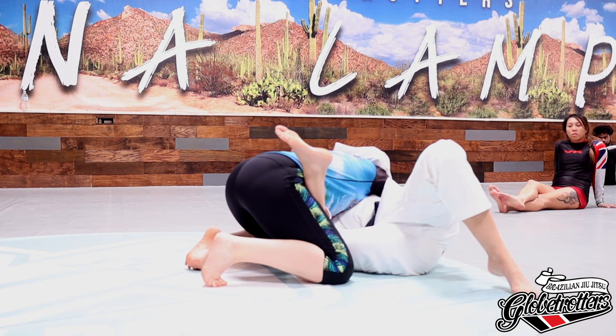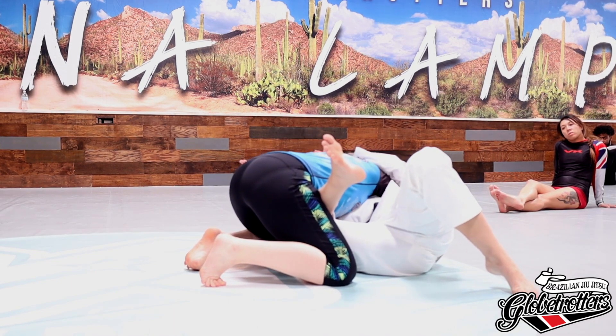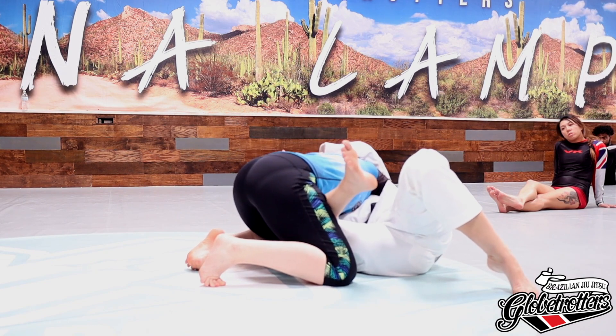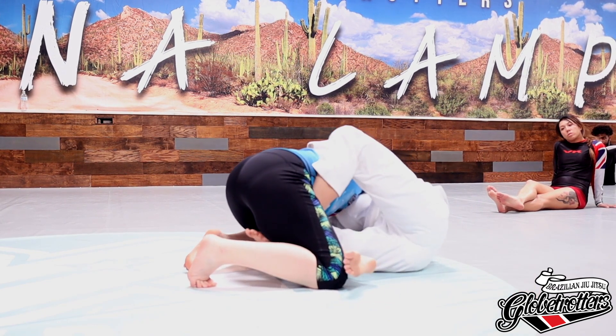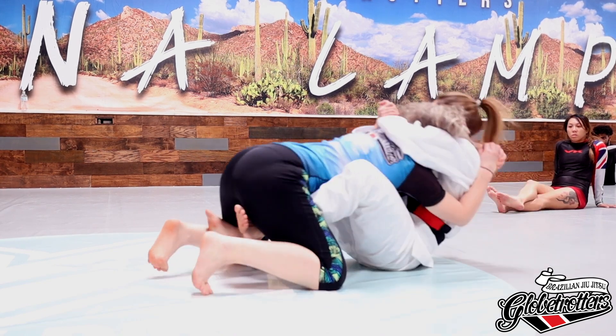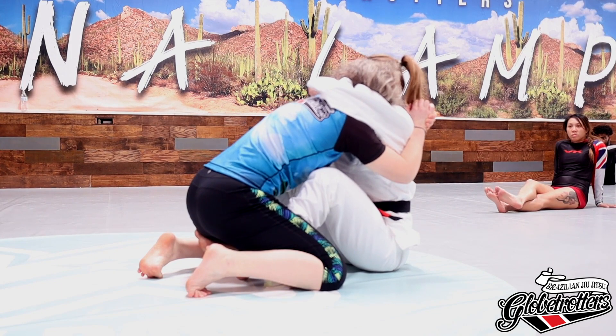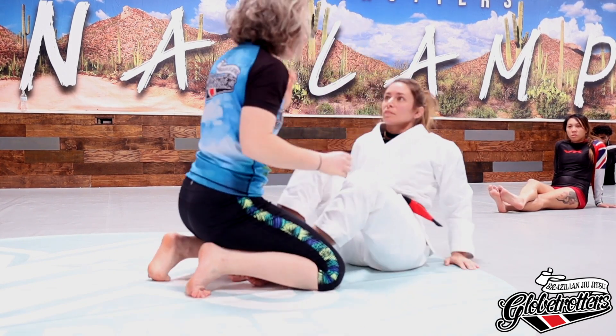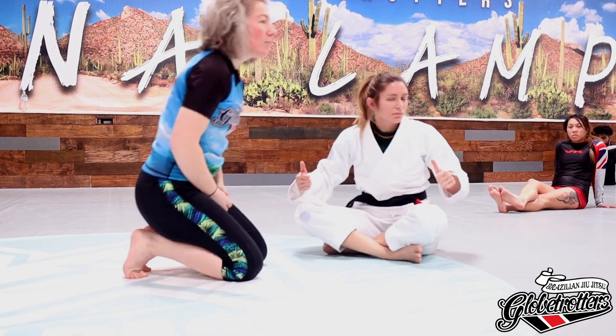Frame. Knee to elbow. I'll get my top hand in - because she's holding tight, I'm going to set up the clamp. Leave my top hook in. Stretch. Sit up. I'm almost using that grip to help pull myself up.